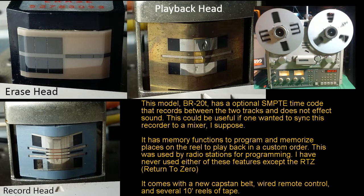This is the BR-20T. I also have a new capstan belt that I bought but never had to put on, so I've got that. Got the wired remote control and several reels of tape.